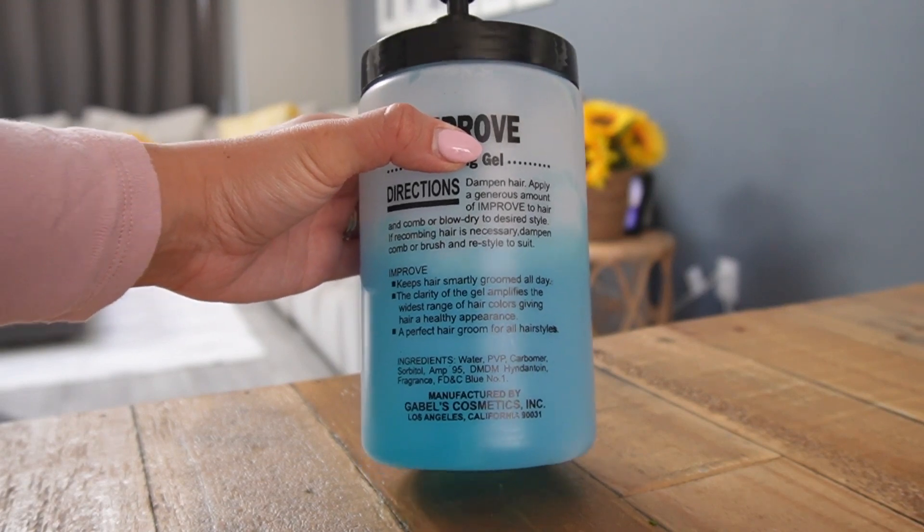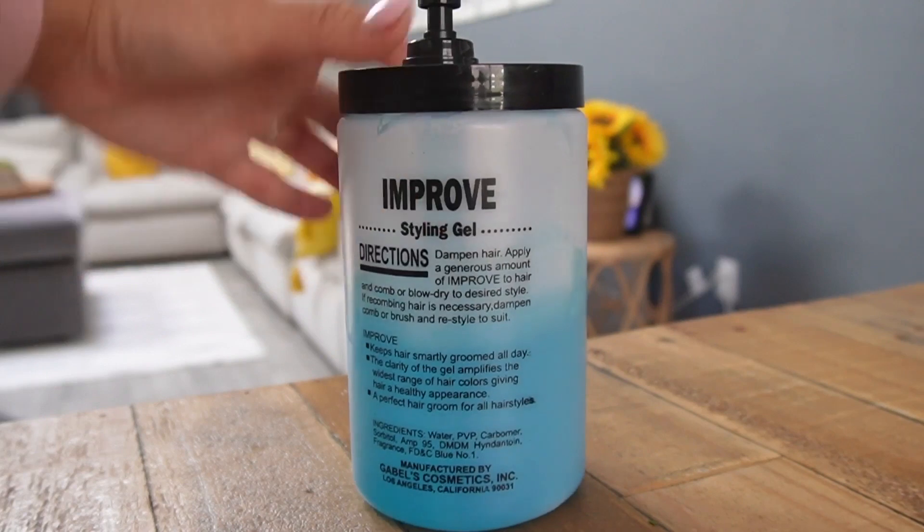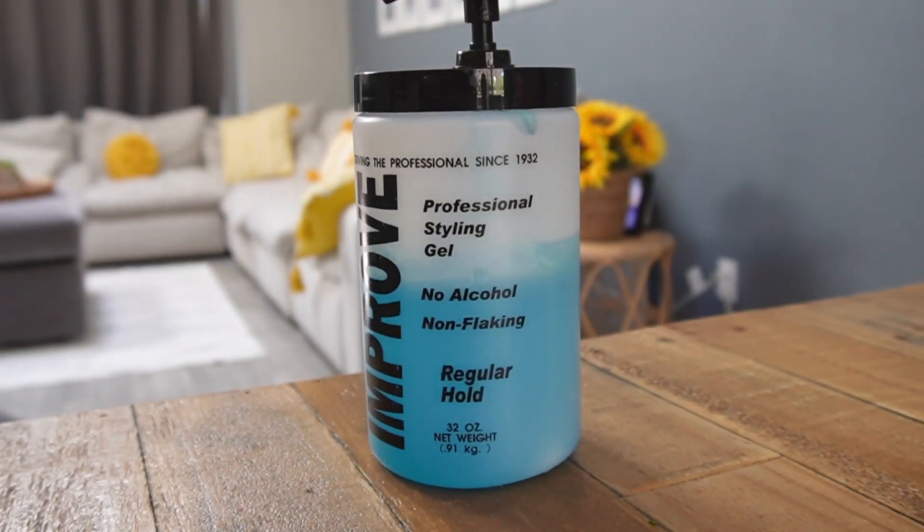This lasts so long. It keeps my boys' hair really nice looking. I do their hair every single day before school, and I use a brush or a fine tooth comb to do their hair. This is a big hair gel.